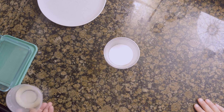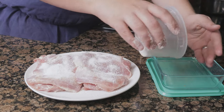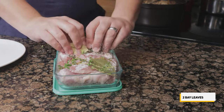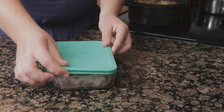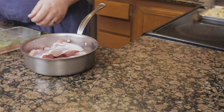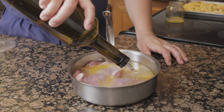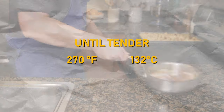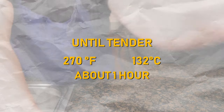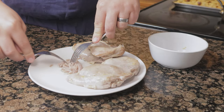To make the turkey confit, mix together 45 grams of salt with 15 grams of sugar and sprinkle it over the turkey thighs. Place some cure in the bottom of a container with 4 sprigs of thyme and 2 bay leaves, top with the turkey thighs, and cure in the fridge for 12 to 24 hours. Rinse the cure off, place the thighs in a pan in a single layer, and cover in turkey fat — if needed, add neutral vegetable oil or duck fat. Cook in a 270°F (132°C) oven until tender, about 1 hour. Remove the thighs, and while still warm, shred the meat with two forks. Save the confit and the fat off to the side.